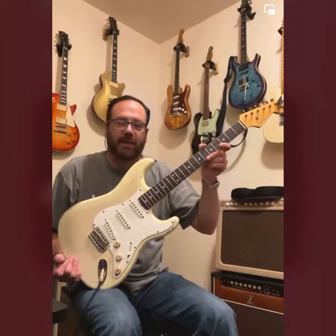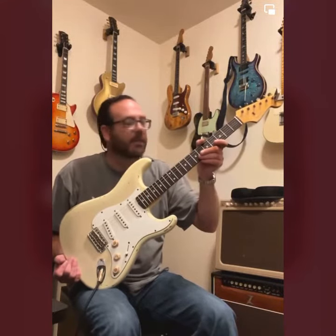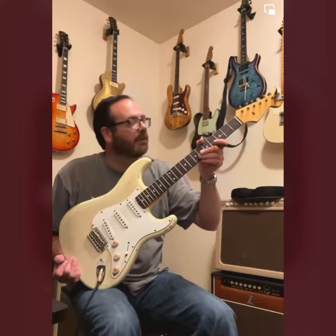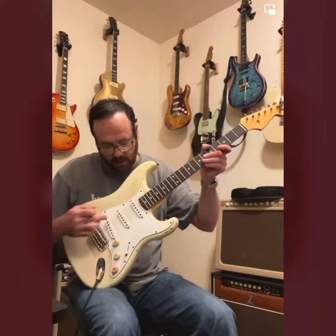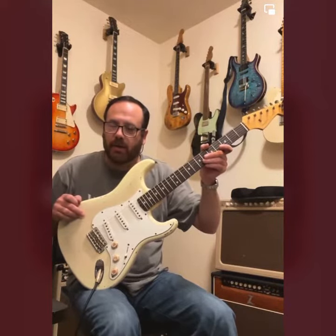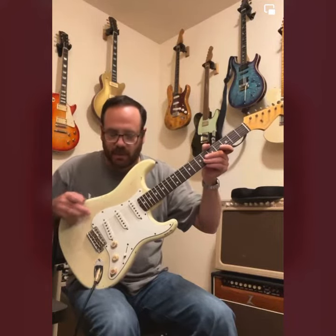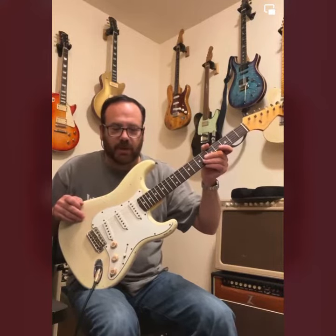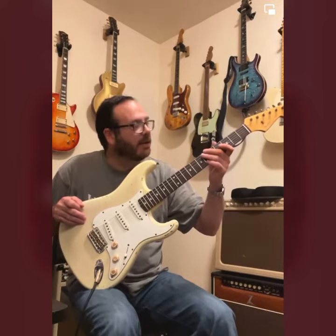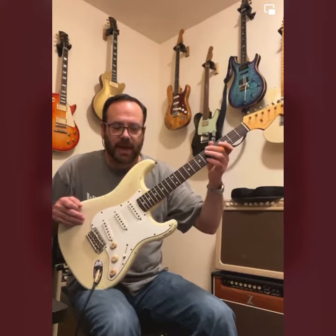I decided to give Pete Flynn from Pete A. Flynn Pickups a call and ask him to re-fret this thing with medium tall 60-105 frets. And while I was at it, install a set of pickups that I wanted to have hotter output but real nice bright and clear high-end and a nice full frequency spectrum. Based on that limited information, he told me I needed to go with a scatter-wound pickup and A5 magnets, and he could do it exactly as I wanted.